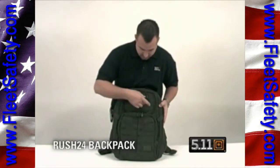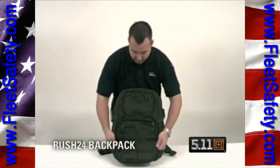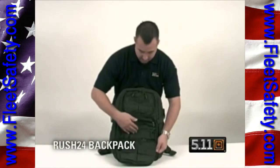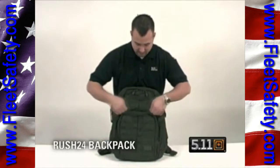There's a place for a flag patch, name tape. Draw the pocket down — as you see, there's a place to attach keys, key chain, cell phone, calculators. Any type of accessories or gear you could possibly think of, you can package on this backpack.